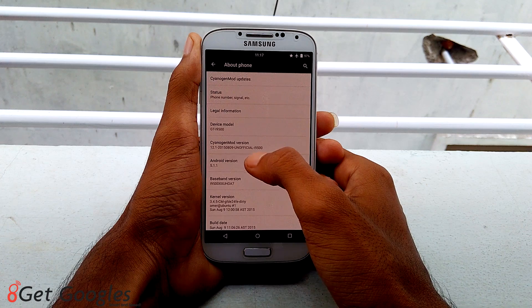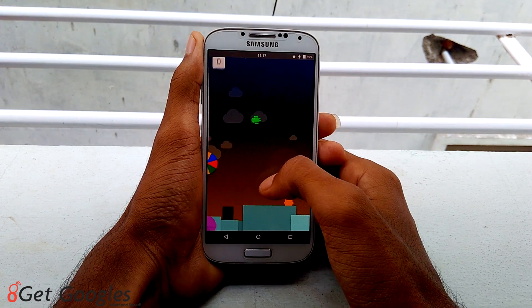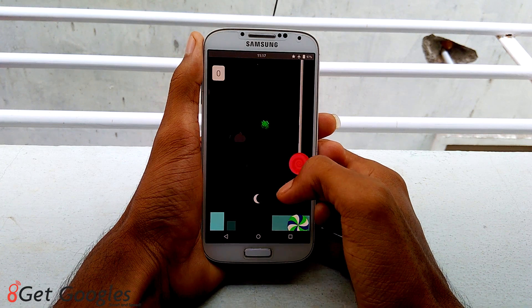If it is working fine for me, it doesn't mean that it is going to work fine for you. Keep that in mind and perform it on your own risk. So without any further ado, let's get started.